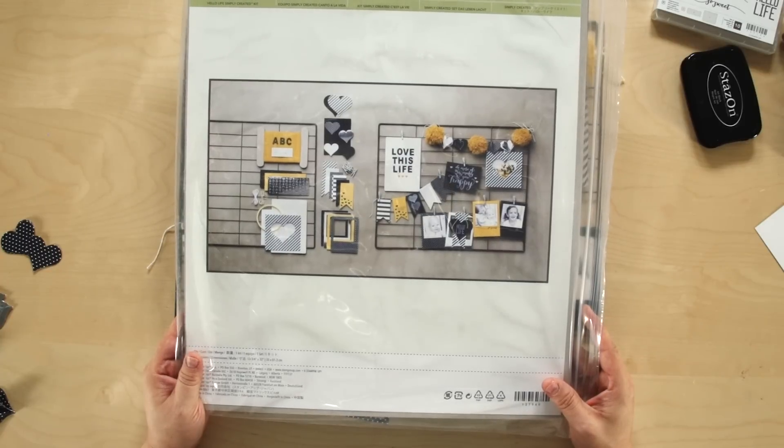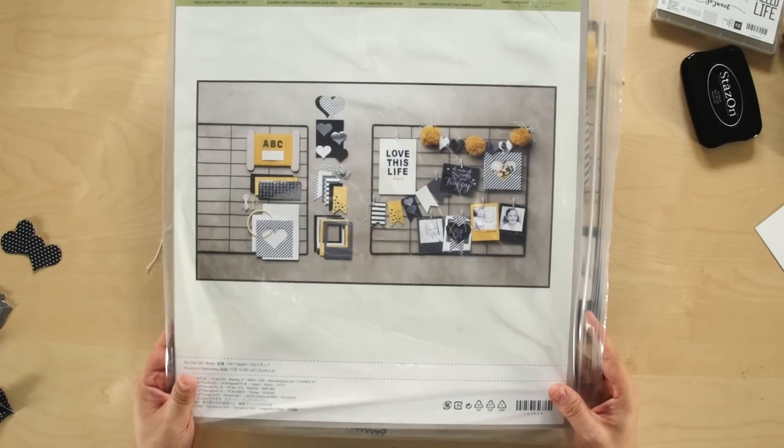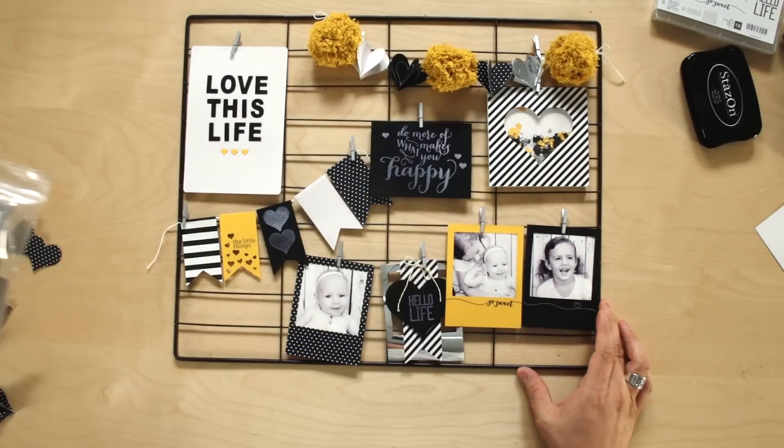Hi, it's Elisa, and today I'm showing you the unique Hello Life project kit. It's a great way to show off your photos in a fun home decor piece.